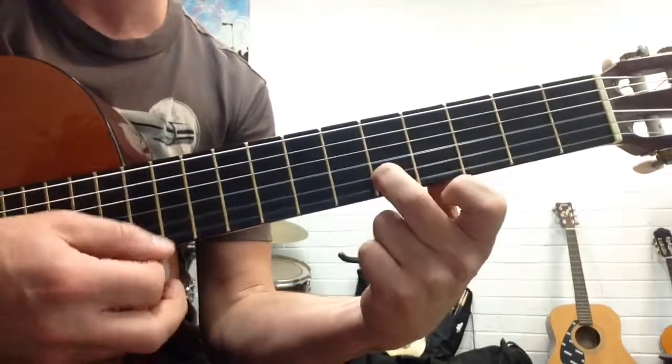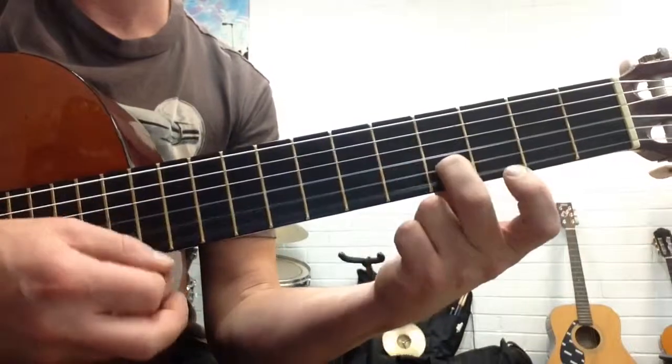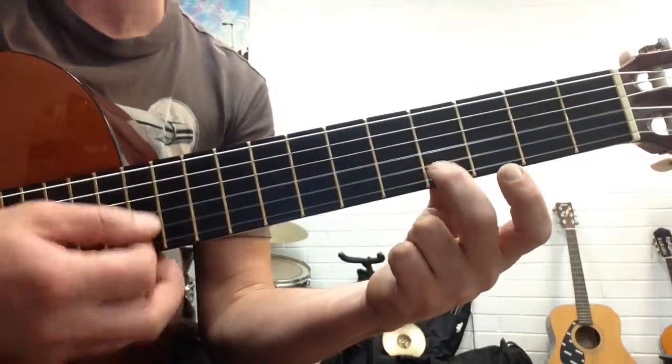So I've got 4, 5, 4, open — then 4, 5, 4, open. When you do the open, you start strumming.